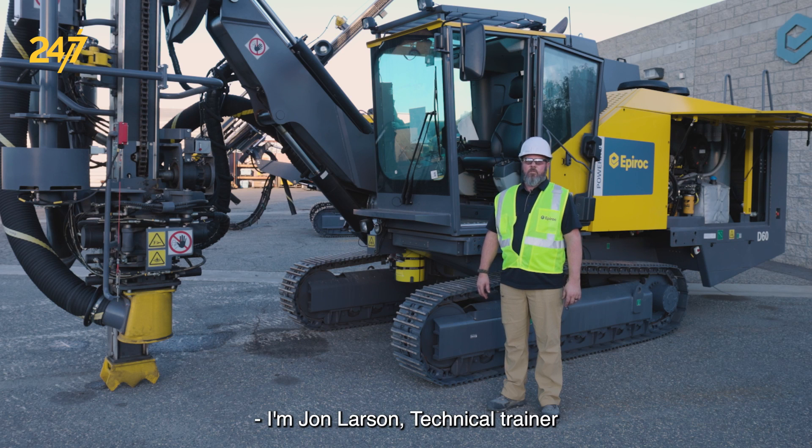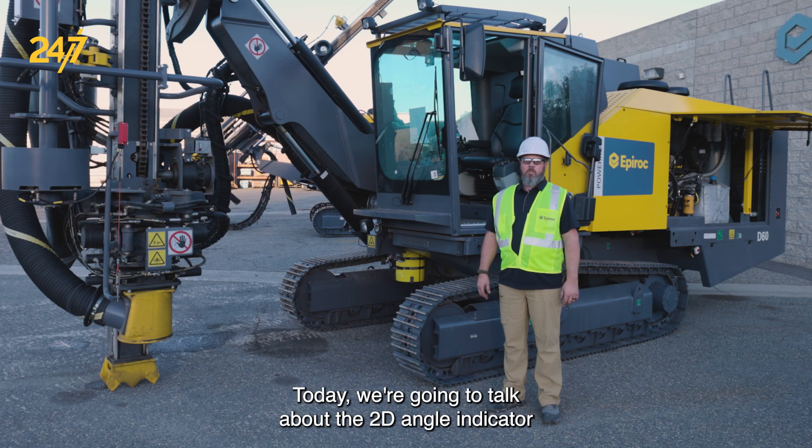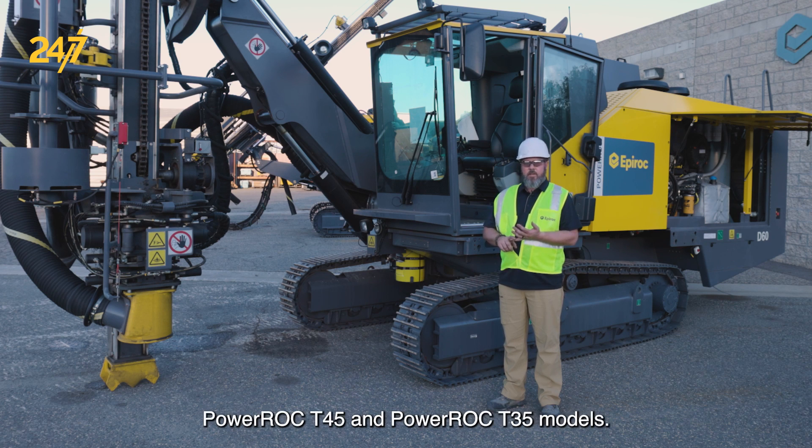I'm John Larson, Technical Trainer for Surface and Exploration Drilling for Epiroc USA. Today we're going to talk about the 2D angle indicator which can be found on the PowerRock D60, PowerRock T45, and PowerRock T35 models.